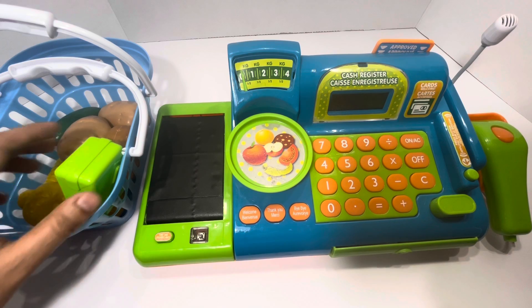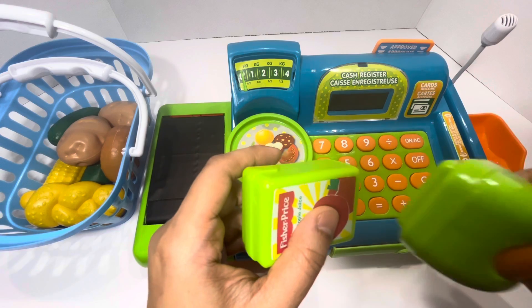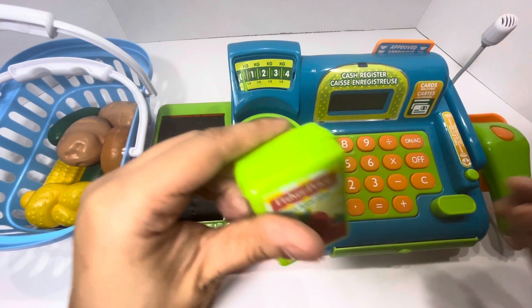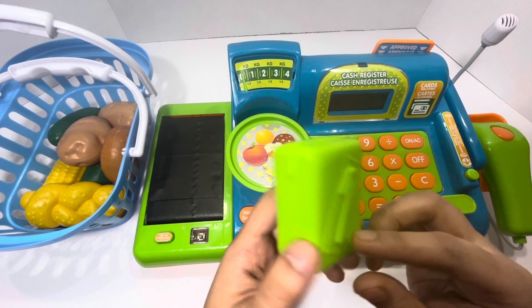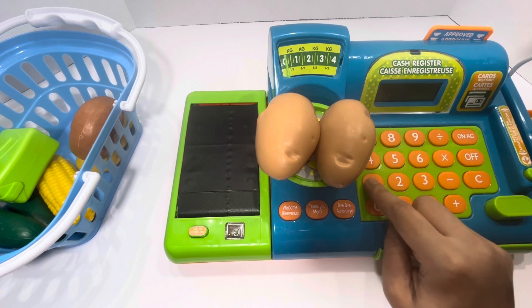Let's scan one item at a time. I have here an apple juice with a straw and the price is 50 cents. Let's put the potatoes on the weighing scale and it costs a dollar.